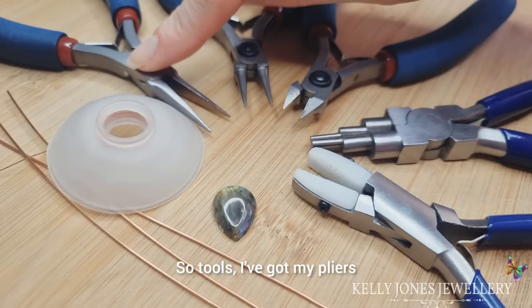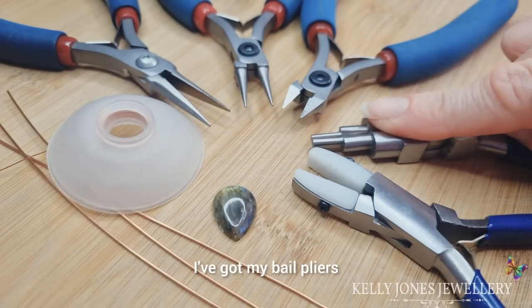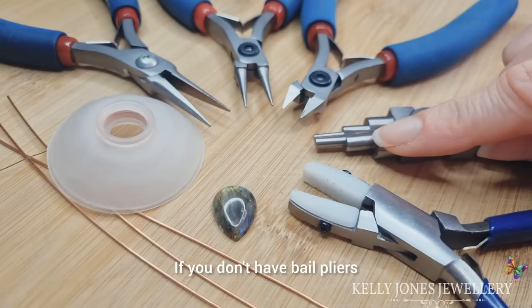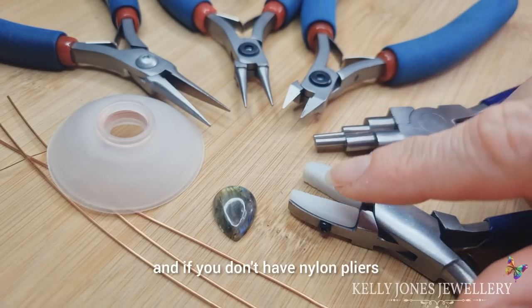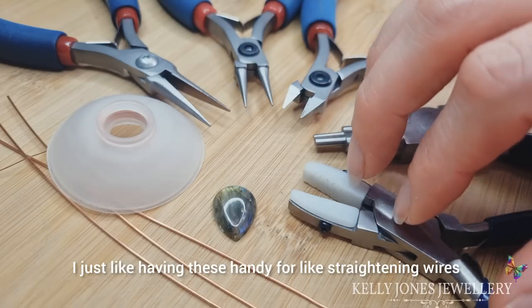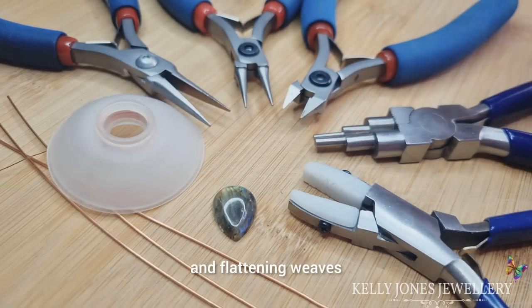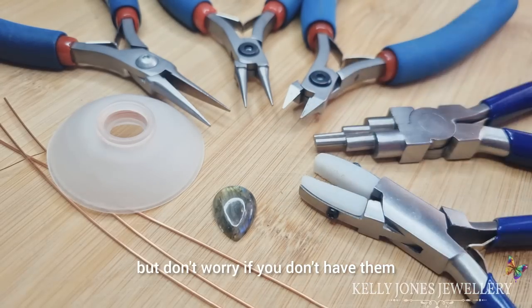For tools I've got my pliers, round nose pliers, cutters, bail pliers, and nylon pliers. If you don't have bail pliers you can just bend the bail over with your fingers, and if you don't have nylon pliers that's fine — don't worry. I just like having these handy for straightening wires and flattening weaves, but don't worry if you don't have them.